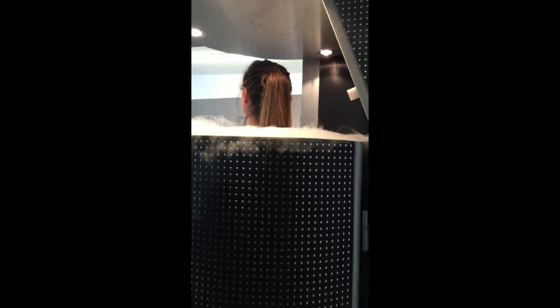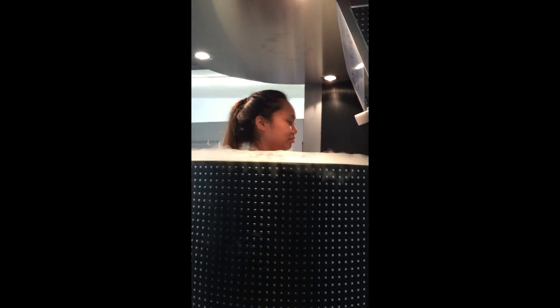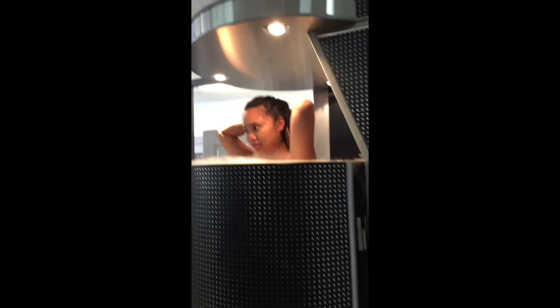If the client is extremely uncomfortable, which happens sometimes with first-time users, you can ask them to raise their hands above their head. When you do this, you feel less cold because the cold sensors on your arms are not stimulated, making it more pleasant. But we want to stimulate the whole body, so have her put her arms back in.